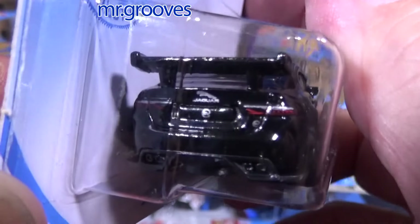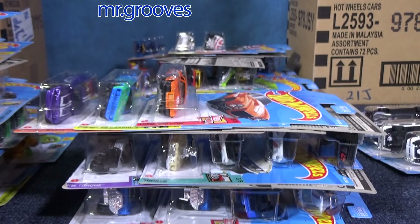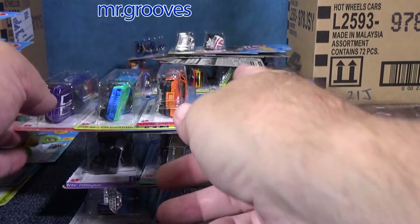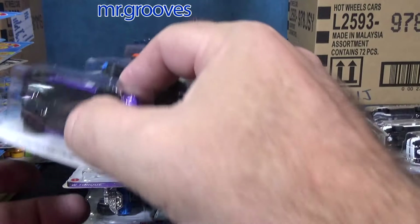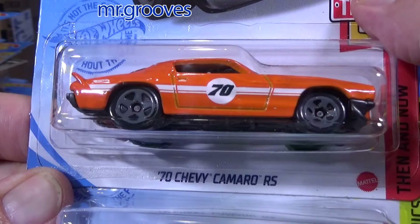Maybe they have a bunch of Batmobiles sitting on the side, and if something happens to keep the production line going, they just grab a Batmobile and stick it in the case. Maybe they accidentally grabbed three — I don't know.